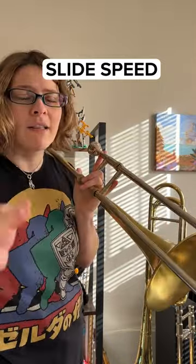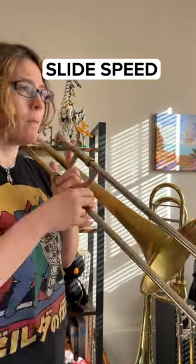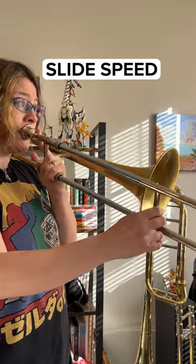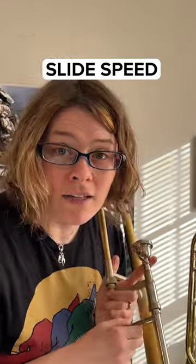Now I'm going to make the slide incredibly snappy and mechanical while hopefully still sounding really beautiful. Can you hear the difference?